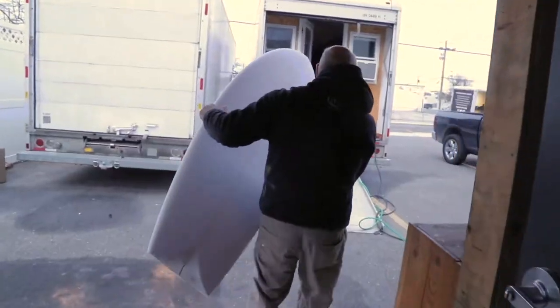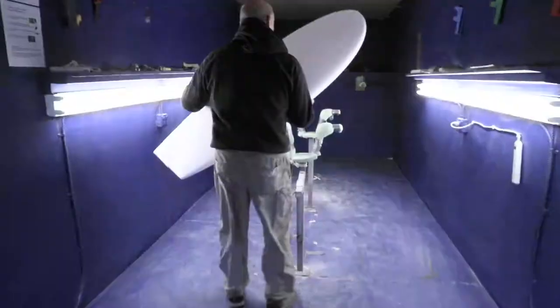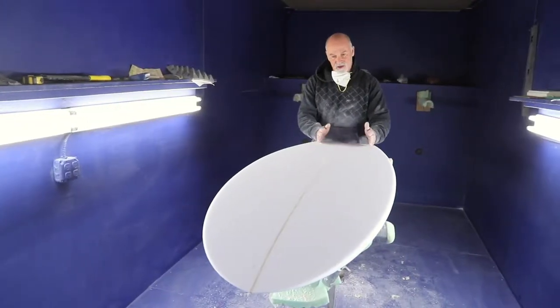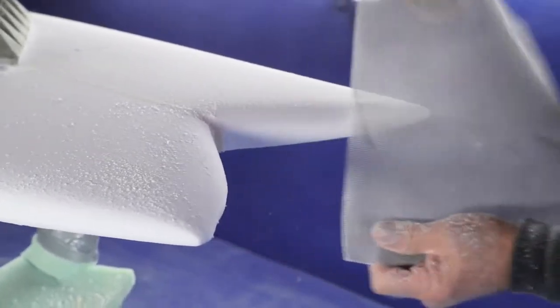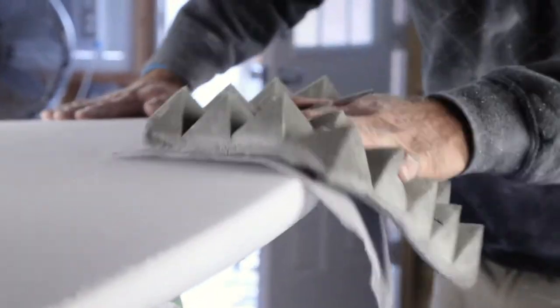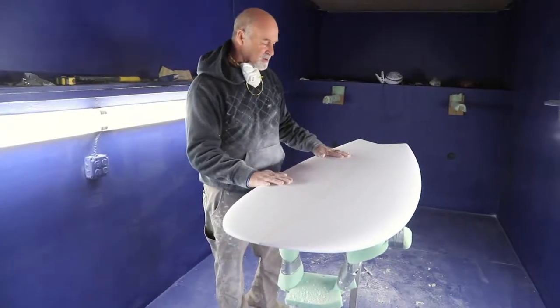It's a pretty flat board. It's going to have a twin fin setup. It's got a little V out of the tail — it's a wide tail. The rail on that tail end is pretty hard, but the rest of it is pretty soft and round. As you can see, it doesn't have much rocker.